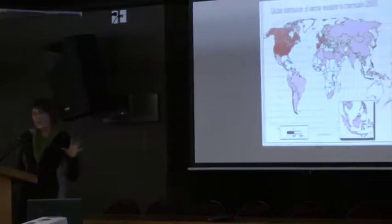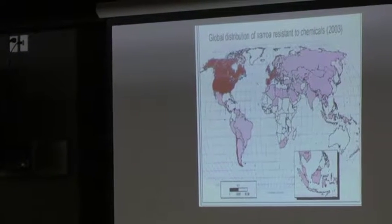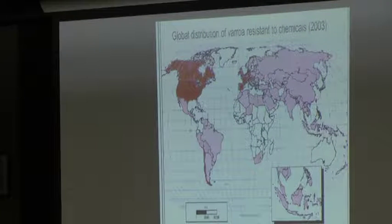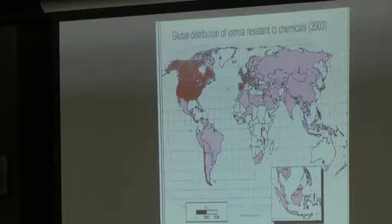Before I can talk about the program itself, we need to go right back to the beginning. We got a group from the National Beekeeping Association together with a research team, and we started to talk about what we were seeing overseas and what we would need to do to combat Varroa in New Zealand.